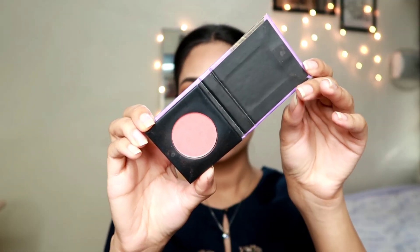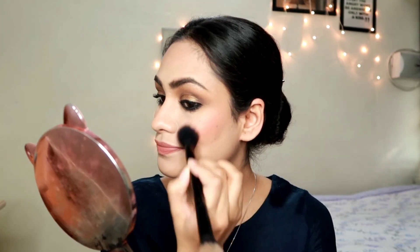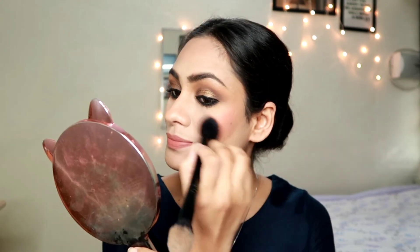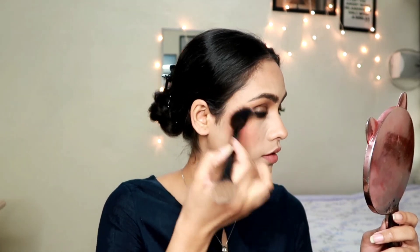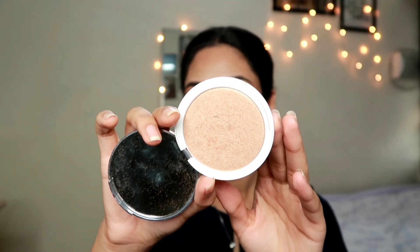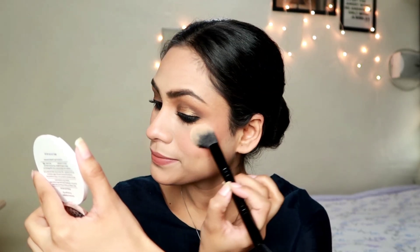Now I'm taking a blush from the brand Sugar, applying it just above the bronzer and blending them together - there should be no harsh lines between blush and bronzer. This is a beautiful peachy-pink shade and it's really pigmented; just one touch and you can see the color on my face. Then I'm applying the K-Beauty highlighter in Champagne Fizz - a really beautiful, subtle champagne shade. If you prefer blinding highlighters this may not be for you, but I love that subtle glow.